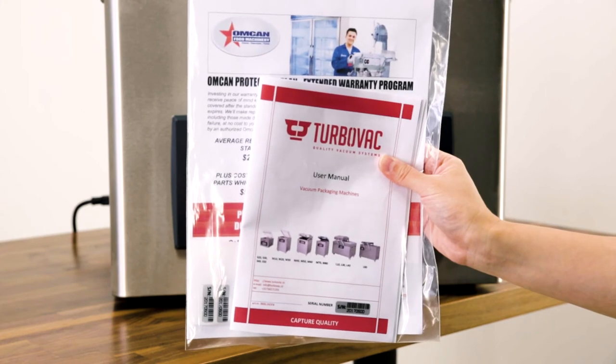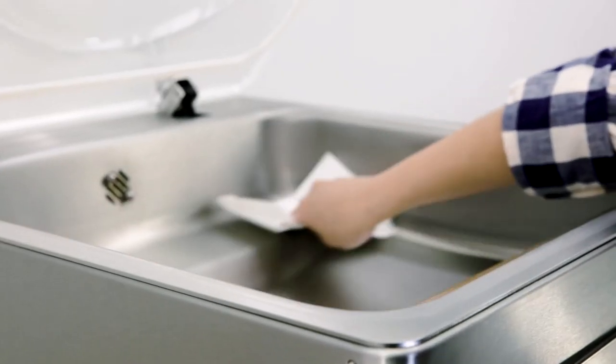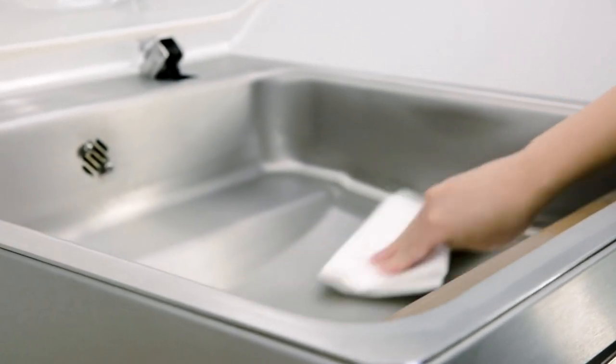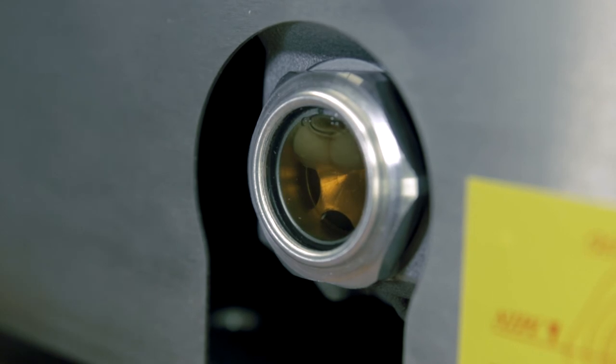Referring to the manual will also help you to understand Omkin's vacuum pack settings. This unit features a stainless steel body that makes cleaning up easy. The vacuum pump oil must be changed over time depending on your usage.